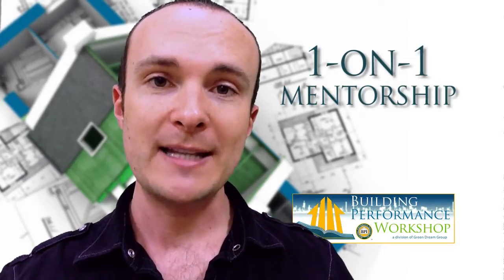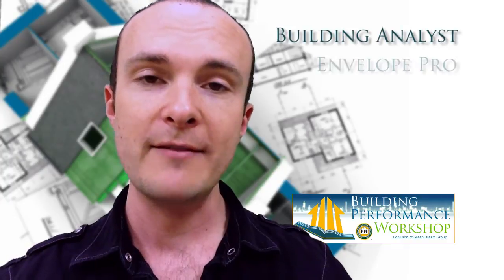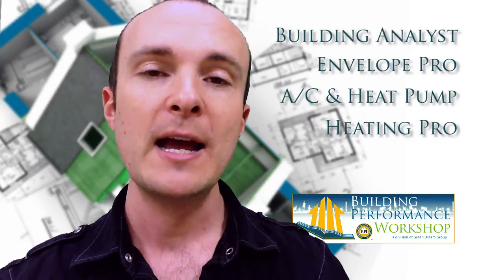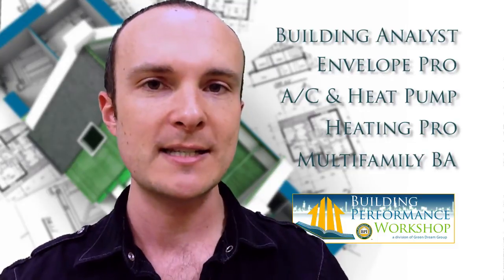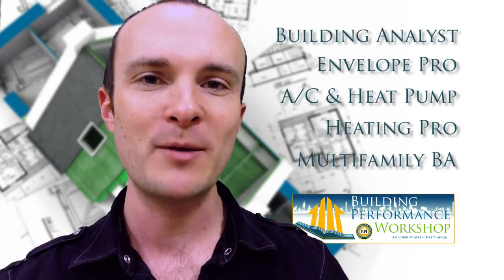If you'd like to talk about the specific certifications and aren't sure which one is correct for you, I'm going to cover all of them inside this course. You can click at the right — we've got Building Analyst Certification, Envelope Professional, Heat Pump and Air Conditioning Professional, Heating Professional, and Multi-Family Building Analyst and Energy Auditor. There are a number of other certifications this course does not deal with, and I'll explain the reasons for that later. Go ahead and choose one at the right, and I'll explain what they do.